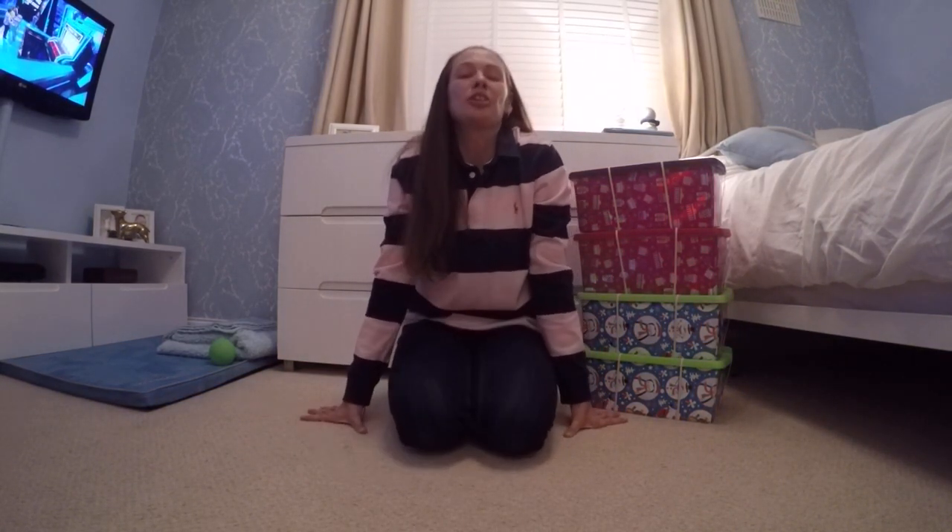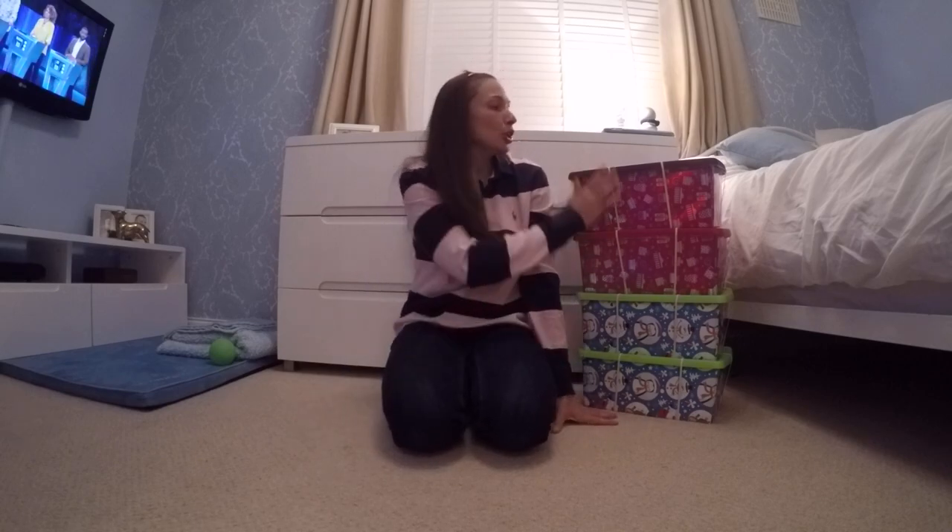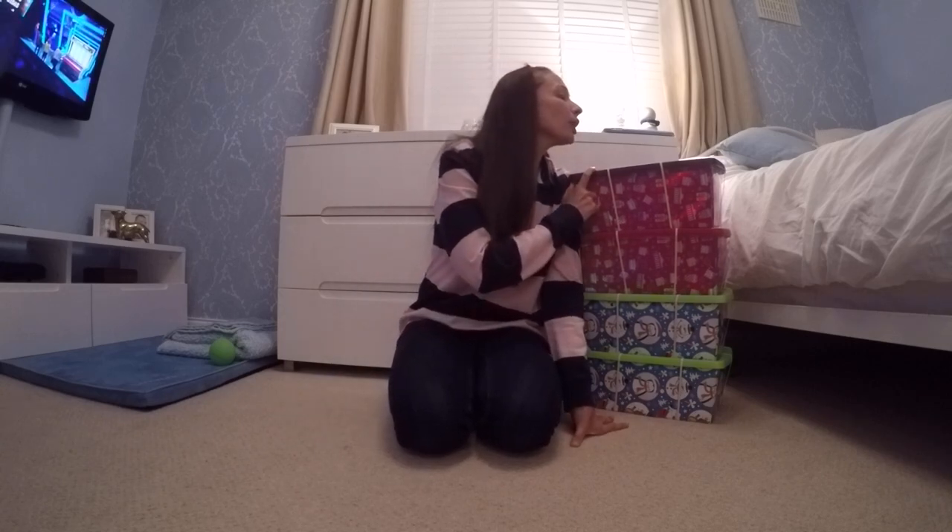Hi YouTubers, today I'm going to show you my shoeboxes for Operation Christmas Child, the things that I've packed in. I'm going to do the girl age 10 to 14, maybe give you some ideas of things to put in there.